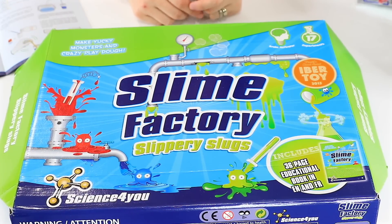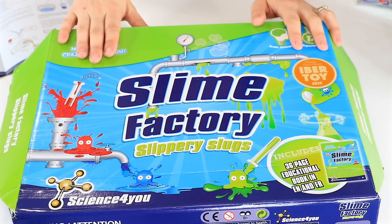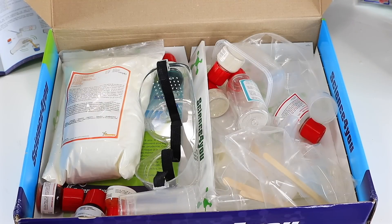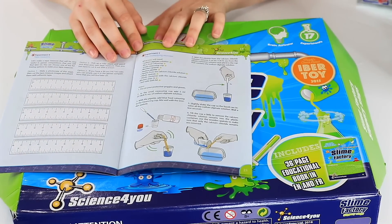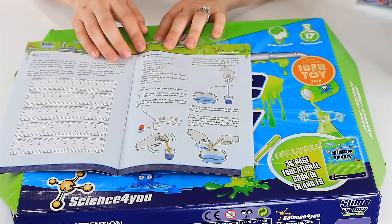It's time to play with the Slime Factory Slippery Slugs Kit. The best part about this kit — everything you need is right inside. Our experiment today is the multiplying monster. Everything you need is in the kit and we're going to have to mix up a couple of solutions real quick in order to get started.